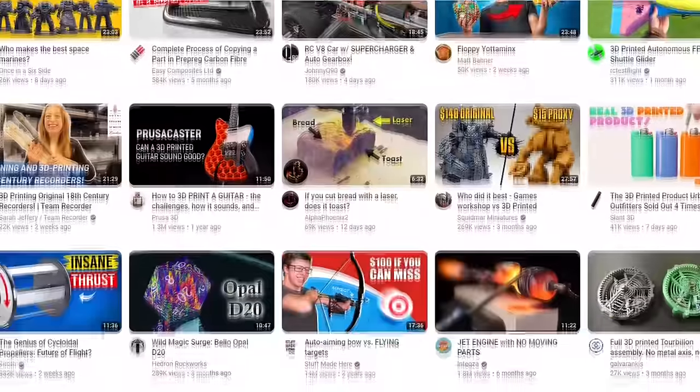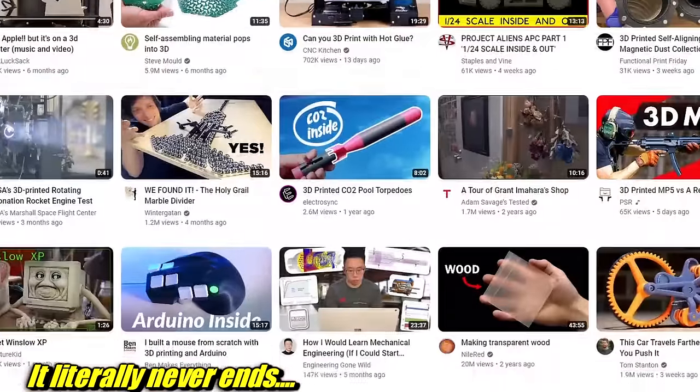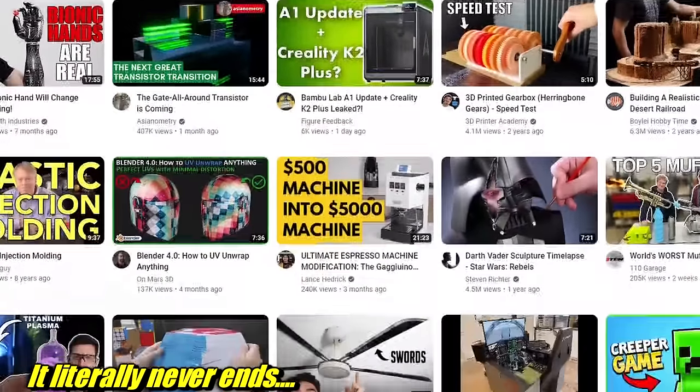There has never been a better time to start metal casting, and it's easier than you think. YouTube is full of videos of people making really cool things. They're fun to watch, but they're kind of intimidating, right? If you think about doing any of that stuff, you might not even know where to start.